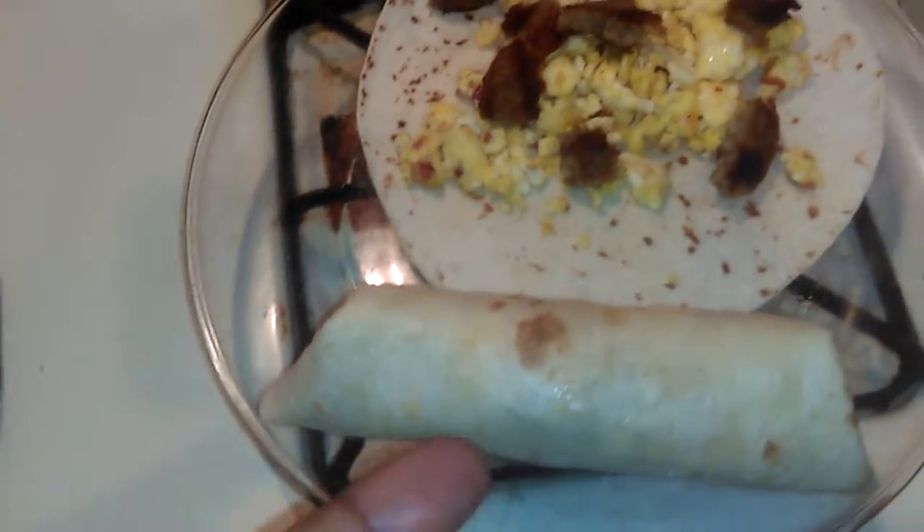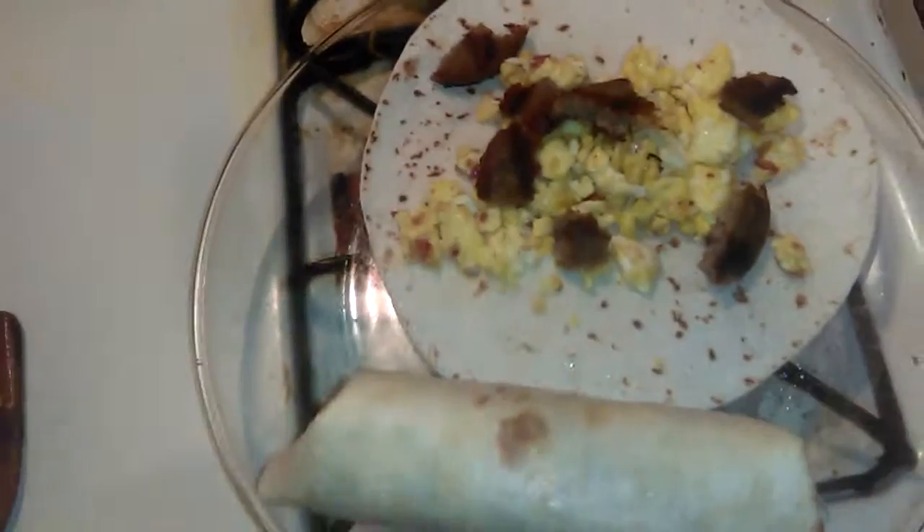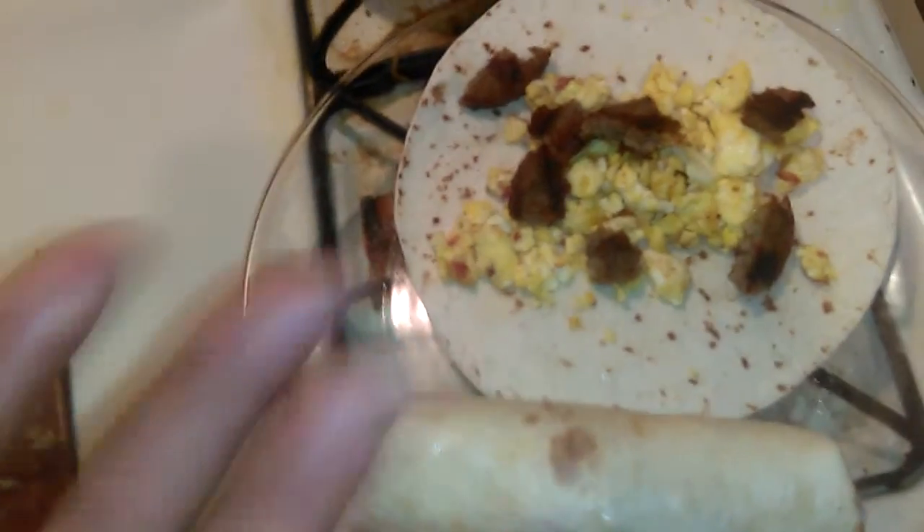Breakfast burrito — here's one that's done, showcasing what's inside. This plate right here is gonna be for my daughter. This is my wife's plate right here, and these two are mine.